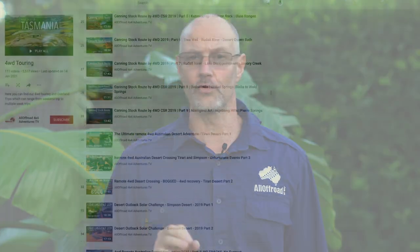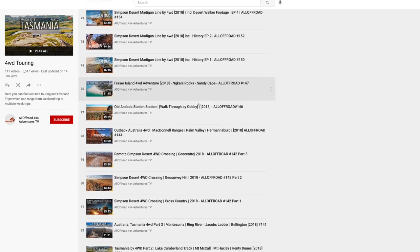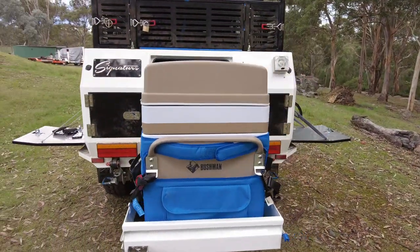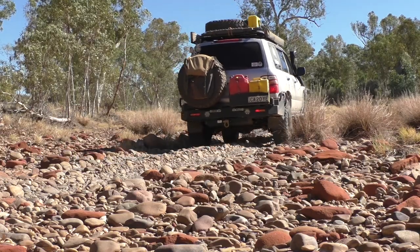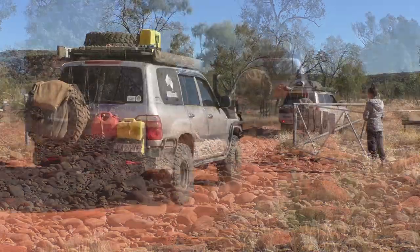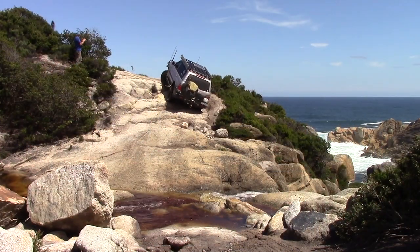I purchased this fridge nine years ago and it has traveled with me on every single remote touring trip. Recently when I required a second fridge for my camper trailer, I contacted Bushman and they were kind enough to provide me a second one for review purposes. I don't review items as soon as I get them — I test them extensively, and with a Bushman fridge that is no problem because I tested it for nine years. I reckon that fridge has done some of the hardest traveling Australia has to offer.